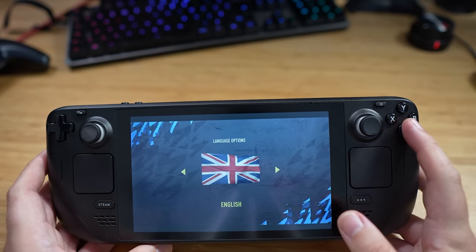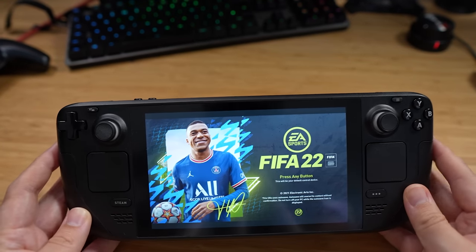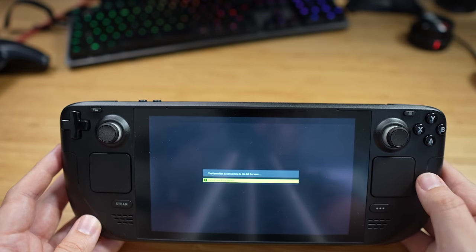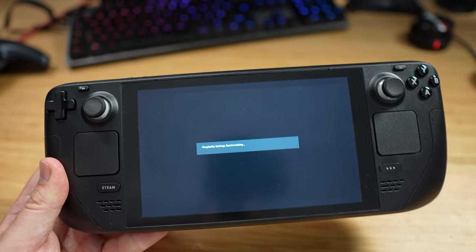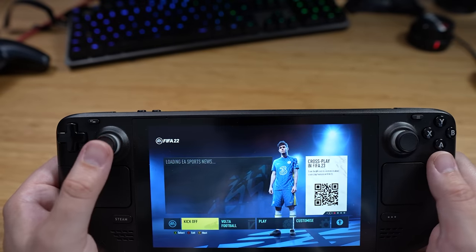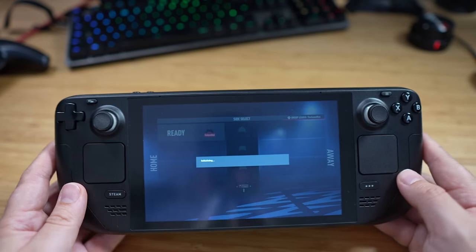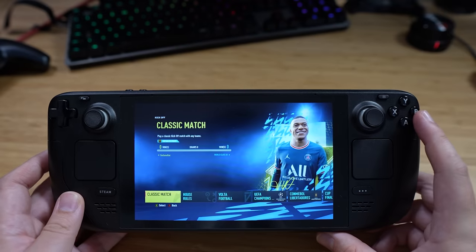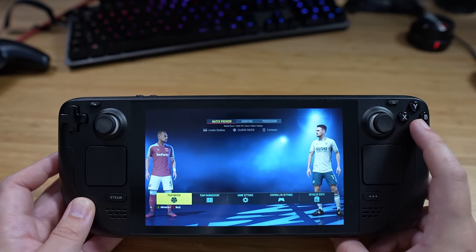Yeah, the FIFA games, the F1 games — if I can play career mode on this, that would be perfect. FIFA career mode — I love the sound of that. For this one I haven't changed any settings and it seems to run okay. The resolution of this screen is around 1080p, though I'm not exactly sure on the exact figure. Quick little kickoff — this is so cool.